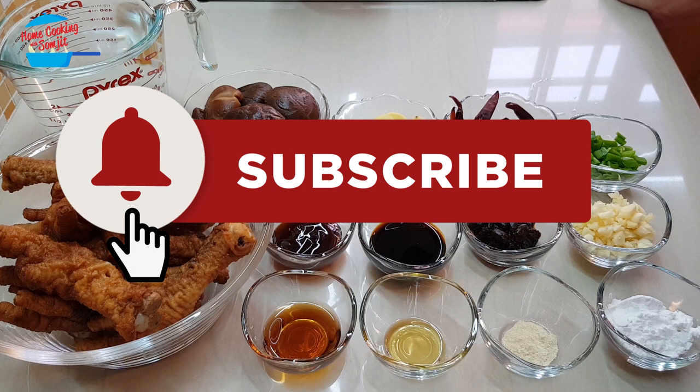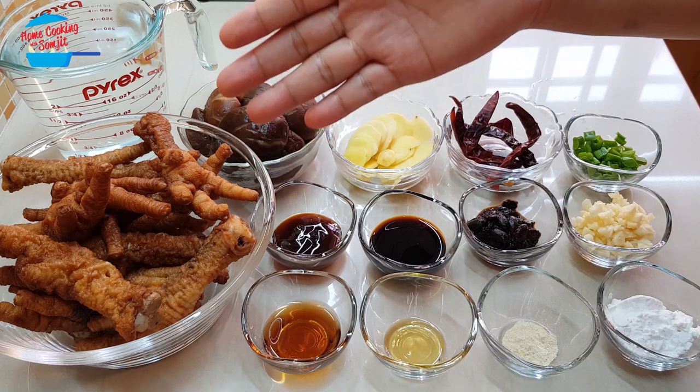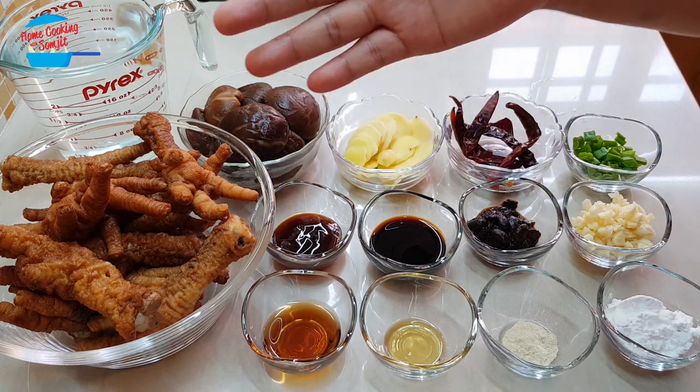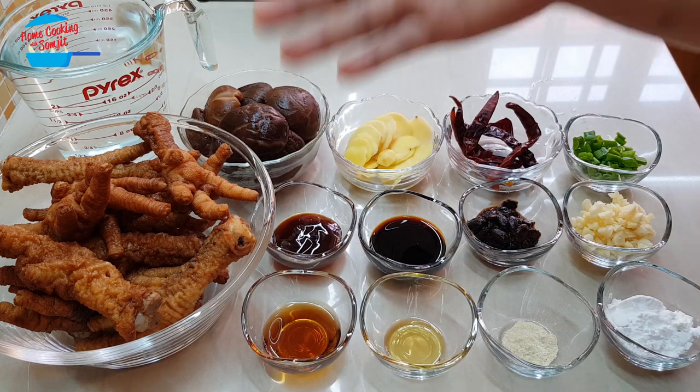Chicken feet may not be for everyone, but for those who appreciate it, it's really nice to eat. I have about 700 grams of ready-fried chicken feet. This type of ready-fried chicken feet you can get from the market.